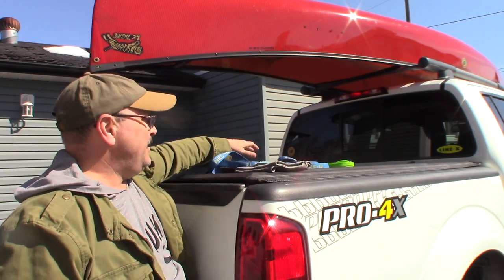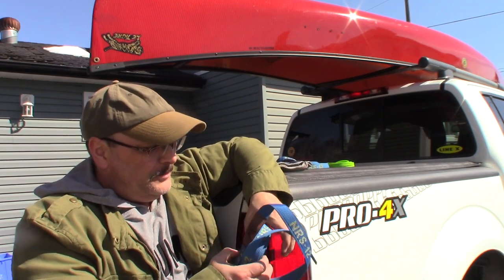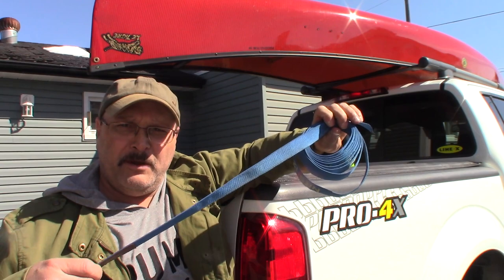Let's start with the materials you're going to need. First, you're going to need a canoe, but honestly, let's look at the straps. The days of roping are really over — there are so many good products out there on the market, and you just cannot beat a good nylon strap, and this is what we're going to use here today.